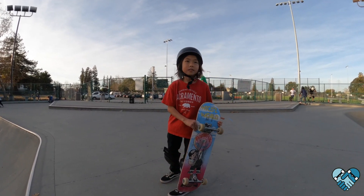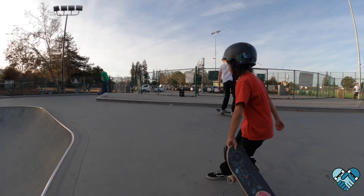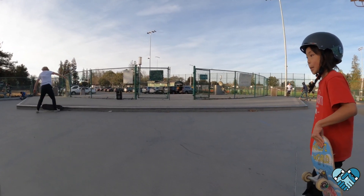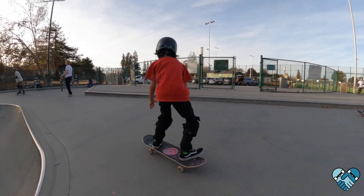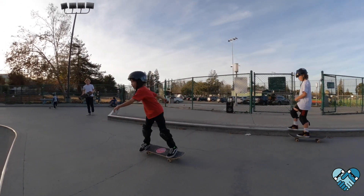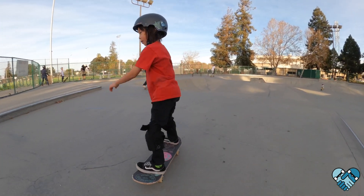We'll do back 180 power slides on the flat first. Remember to wind up your shoulders, swing your shoulders, lean your head in, and give it a hop as you slide it around with your back foot. Good — that's it, wonderful. Shoulders, good, that's it.